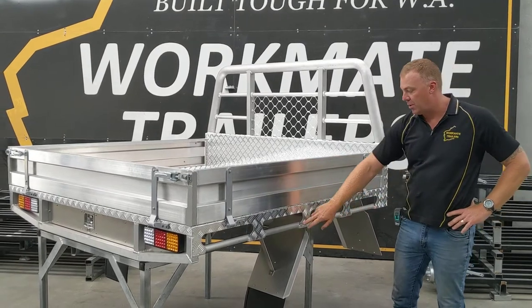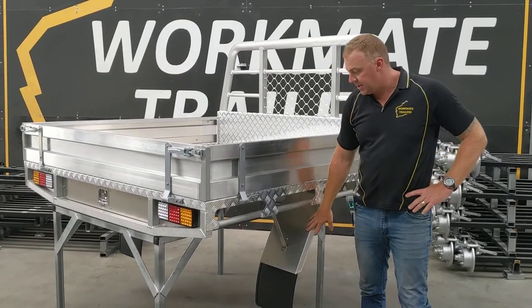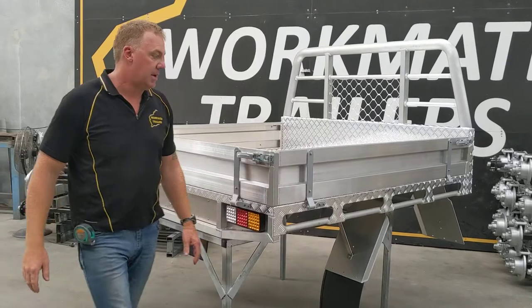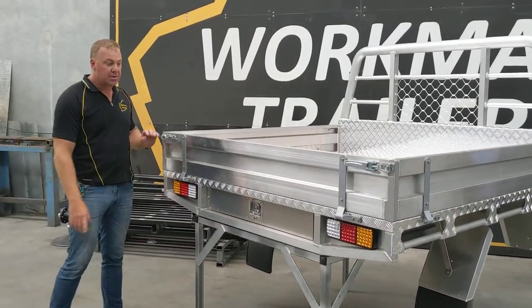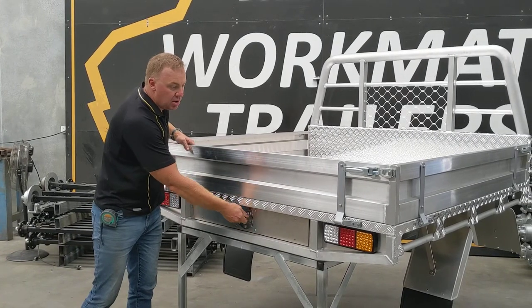Nice and strong and welded around the detail there. 340mm guards to suit your nice fat tyres if need be. As we come around the rear, we use LED lights all round. Bit over a 1600mm long lockable drawer.